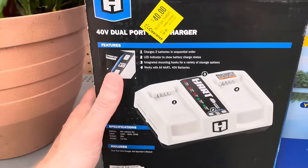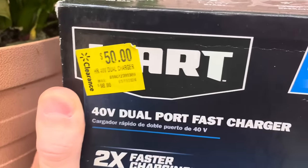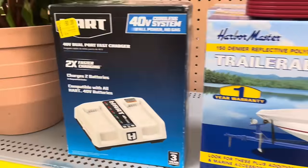For $25, down from $49, that's from Ozark. And Hart has a 40-volt dual battery charger — two times faster charging with a 40-volt dual port system — for $50, down from $90, with a three-year warranty.